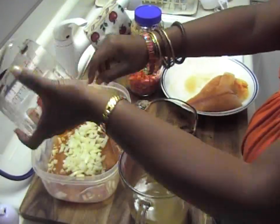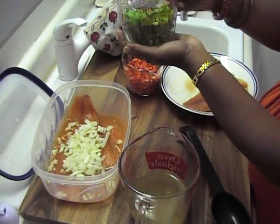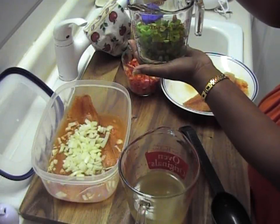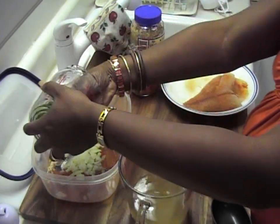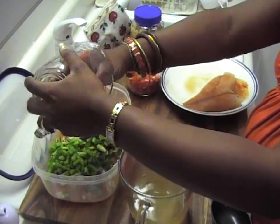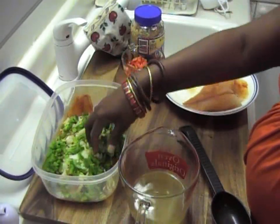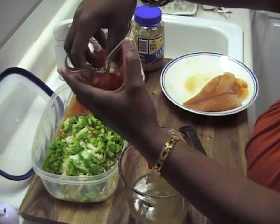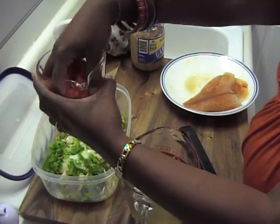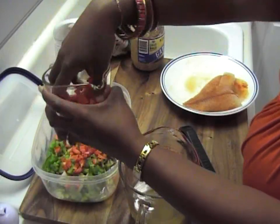It's a half cup of onions. And these are my green peppers right here — it's supposed to be about a cup, or you can use a half a cup, but I'm going to go ahead and use a full cup of green peppers in there with the onions. Now for the red peppers, you want to use a half a cup. This is a full cup but I'm not using the whole thing — just a half a cup of red peppers.